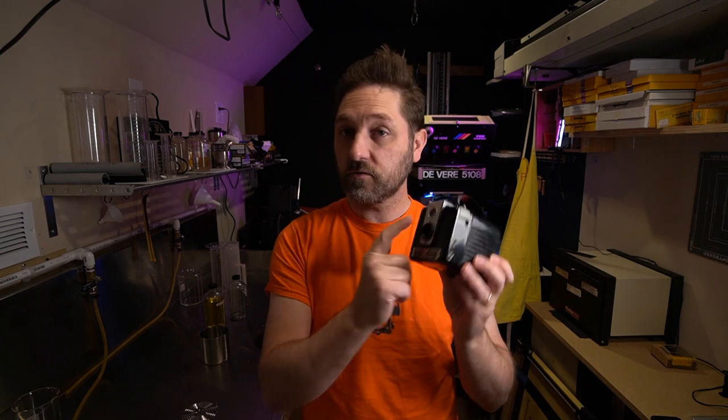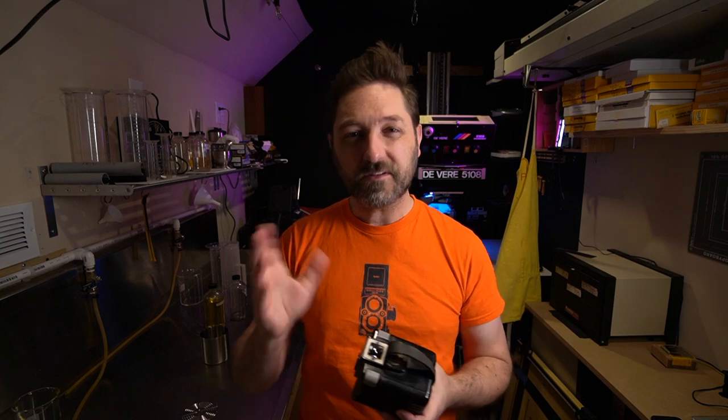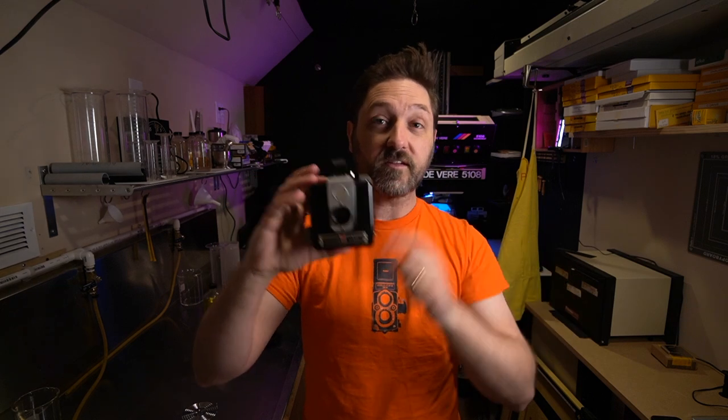I measured the size of the opening, and mathematically we come up to something close to an f16. The shutter speed — I used a Calumet shutter speed tester and found that the shutter speed is about a 1/25th of a second. This particular model only has two speeds: either instant or, with this up, a bulb setting. So the instant at 1/25th of a second at f16 means, Sunny 16 rule, a 25 speed film would need to be used.